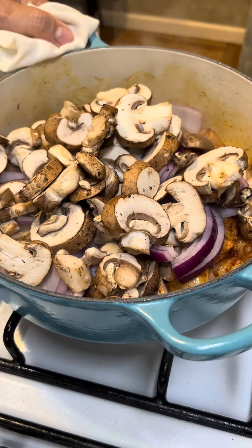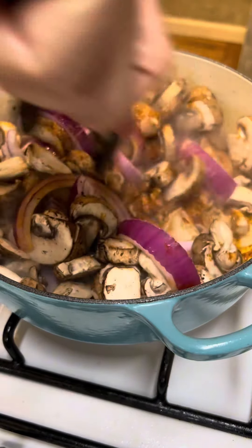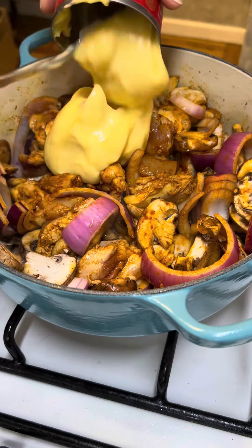I'm going to add to that half of a purple onion that I've chopped up and 12 ounces of any mushroom you want to use. I'm using carminis, which are baby portabellas. You can use any mushroom you want. Stir that all together.